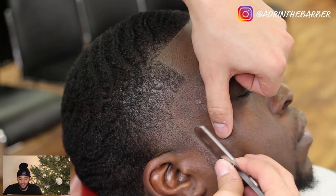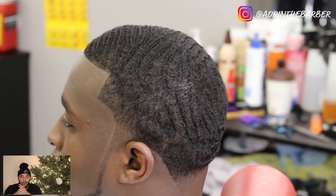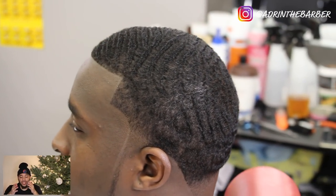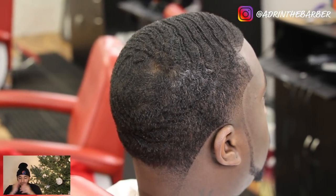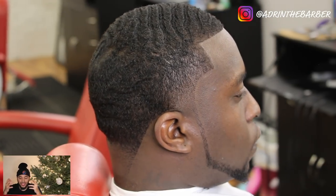That's it for this video — here's the final result of the cut. I hope you guys enjoyed it and learned something new. If you're not subscribed, subscribe. Leave comments, let's chat, follow me on Instagram. Thanks for spending another 15 minutes with me — this has been Adrian the barber, and I'm out.